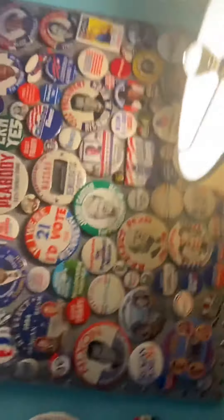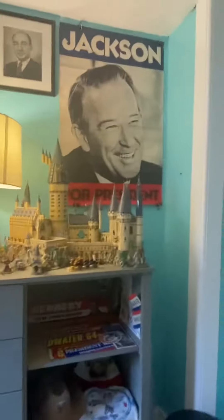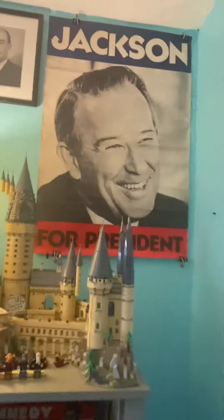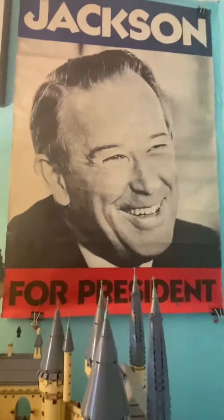You may have remembered this. It was horizontal, like this, and that was up here. I got this new Henry Jackson, or Scoop Jackson, poster, and I took that pinboard down and I put this poster up.